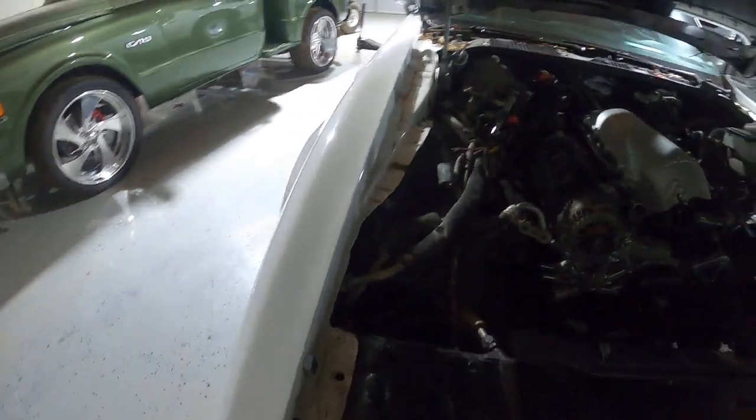Holley EFI — we had to buy it, but it looks sick. And you got these nice Holley fuel rails, which also look sick.